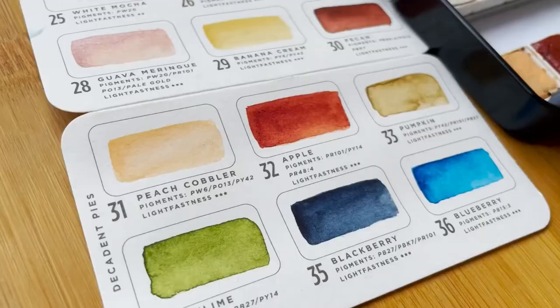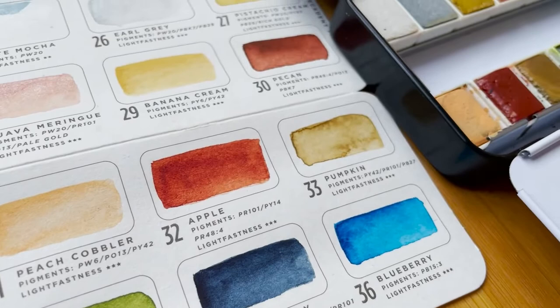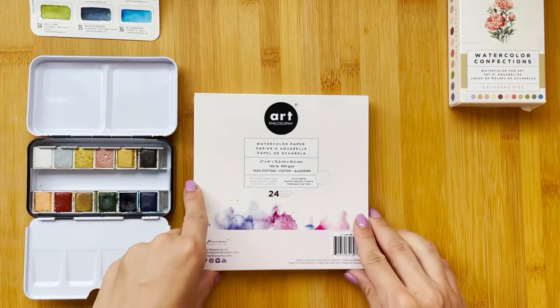The kit contains one of my favorite watercolor confection sets, the Decadent Pies. It has beautiful colors, but I especially love the blue ones, which are perfect for painting seascapes.